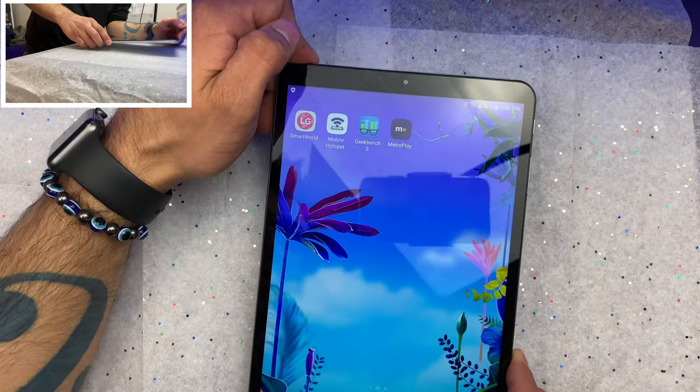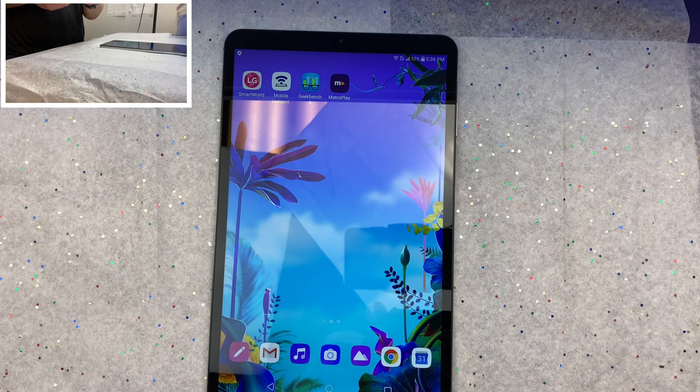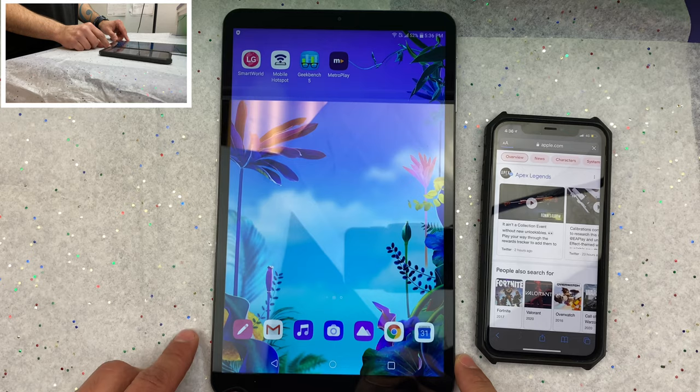And it's massive — let me just put an iPhone next to it for comparison. It's completely ginormous.